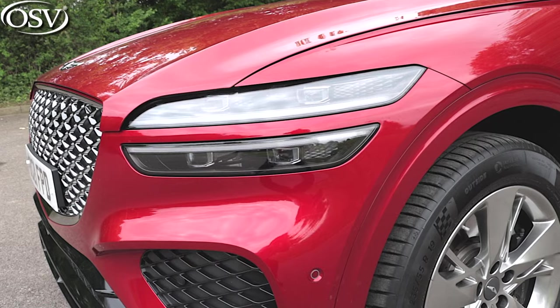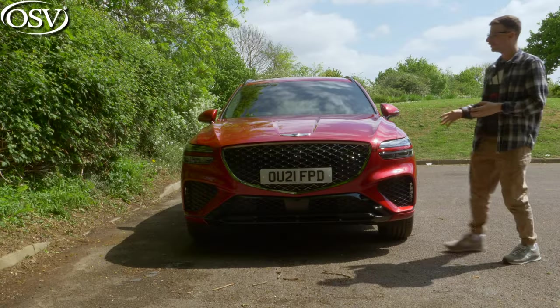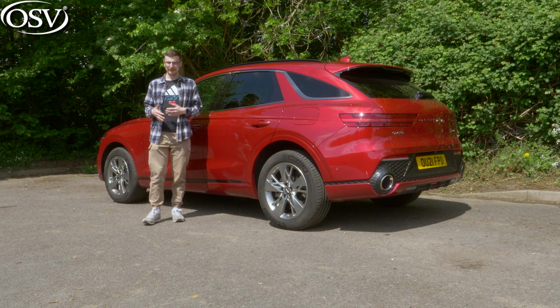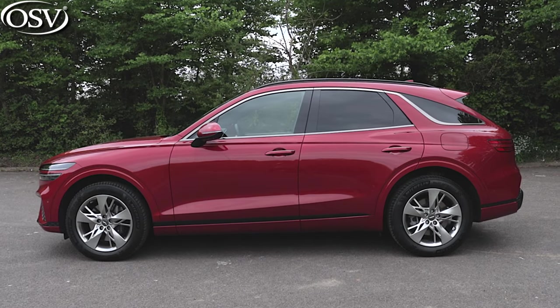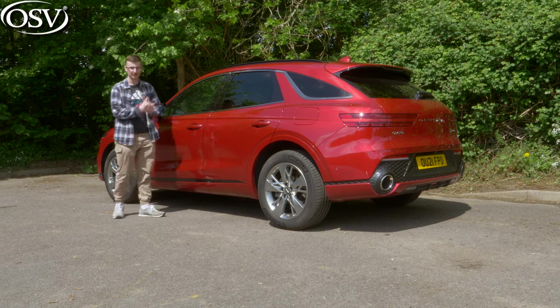The grille is housed between the LED quad lamps, and when you look at both of those together they evoke the Genesis emblem displayed very boldly on the bonnet. At the side we can spot another Genesis design staple — the parabolic line that starts at the front of the car with the LED quad lamps and works its way all the way across to the rear end, creating a sleek and effective look.